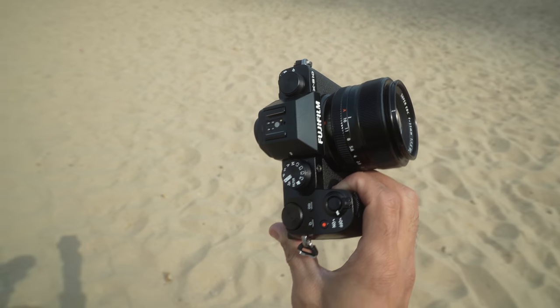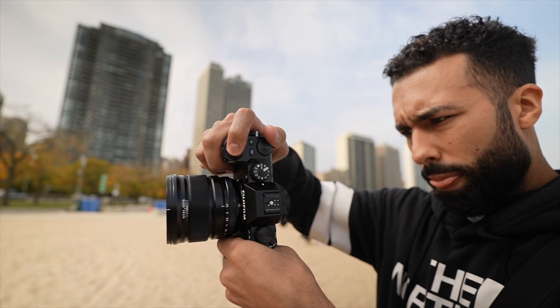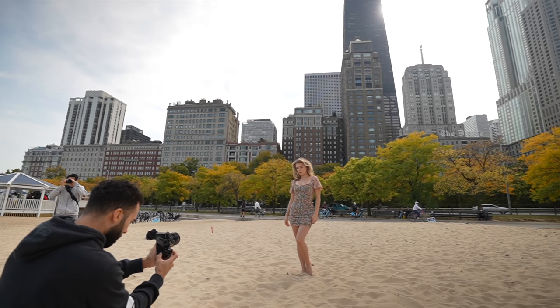Hey, look what I got here — it's the new Fuji X-S10 camera, and we're about to see what this baby can do in the real world. Maybe I'll throw in some photography tips as well. The Fuji X-S10 has the same 26 megapixel sensor that's in the X-T4, which means the image output is going to be top-notch.